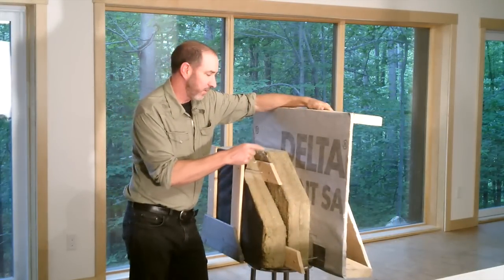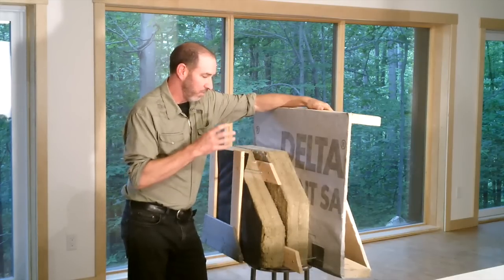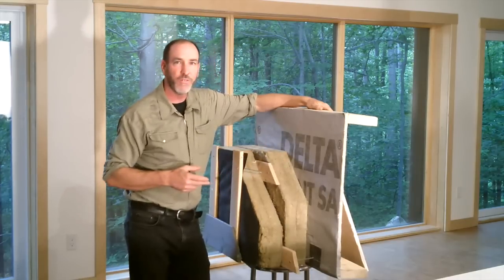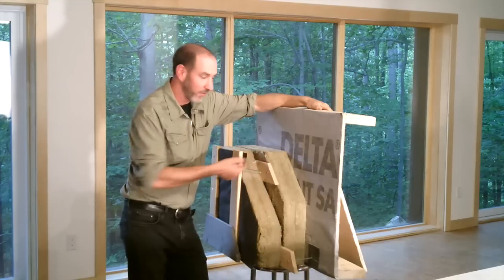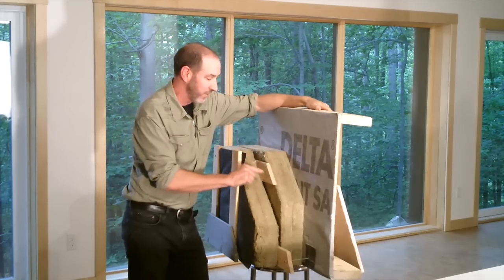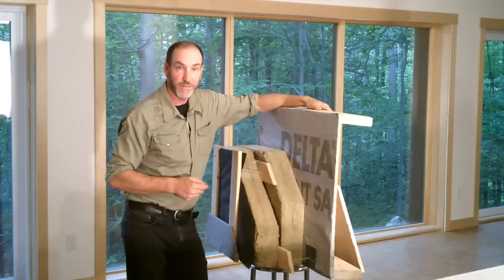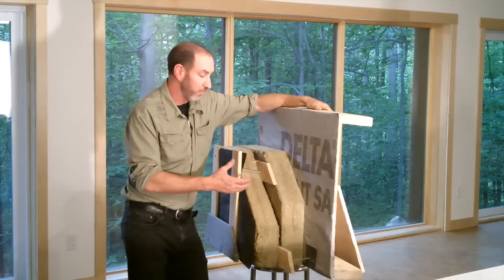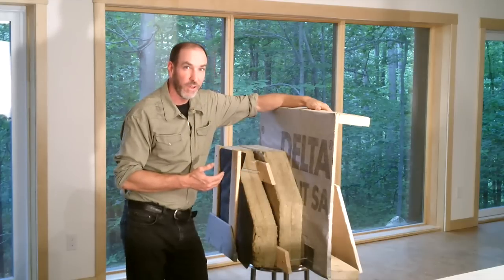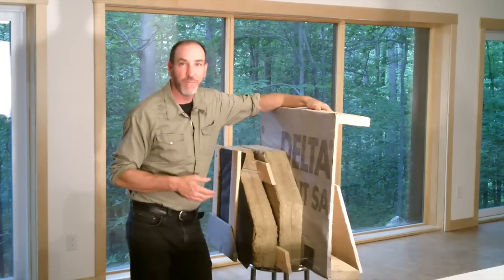The reason for splitting the insulation into two four-inch courses is thermal bridging. If we had a screw penetrating an entire eight inches of insulation right into the wall assembly, the metal is a conductor and it acts as a heat conduit, sucking heat right out of your house. So we split it up: four inches attached to the wall, then a second set of strapping attaching to the first strapping, which breaks up that thermal bridge. Had we not done that, it reduces the overall R-value by about 30–40% — way more than is tolerable. It's not even worth putting the insulation on with that much thermal bridging.